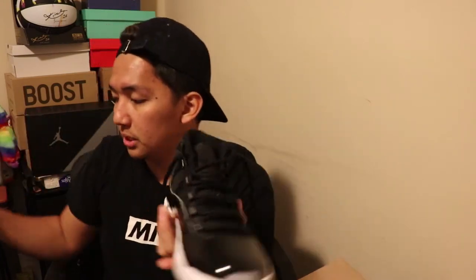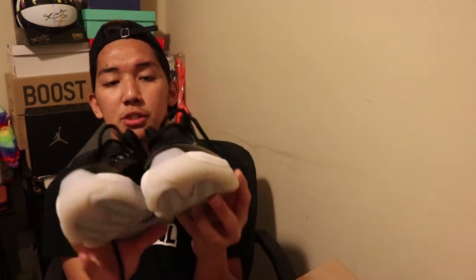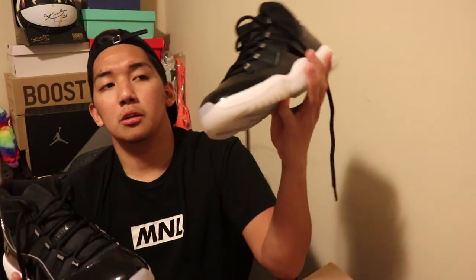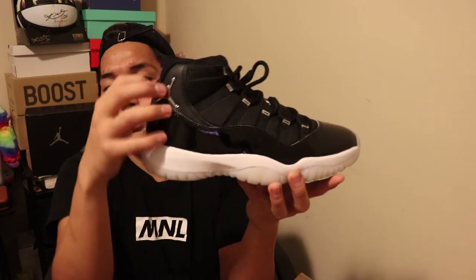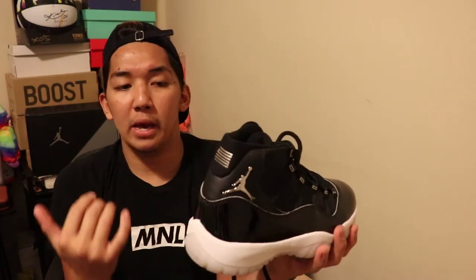Here is the Jordan 11 Jubilee. First impression — it's awesome. You can rock this on the basketball court and also on any type of occasion. Comment down below where you would wear these. Because of the simplicity of the looks — it's black and white — you can wear this with any type of pants, shorts, or jeans.